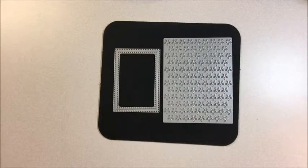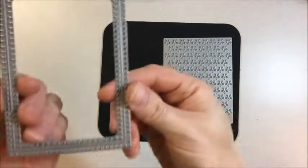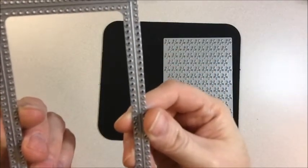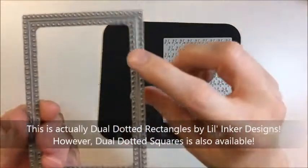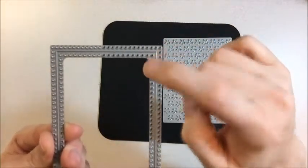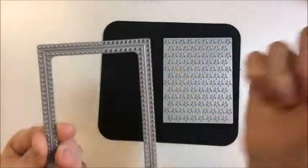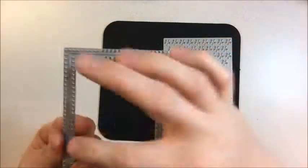Hi! This is Jen with Jen's Ink Spot and I wanted to share a tip with you today. Lil Inker Designs is having a new release and a lot of the dies that are being released have a lot of little holes in them. This is the new Dual Dotted Squares and it's a really cool die. It cuts in the middle but it punches out the little circles on the outside of the die and on the inside of the die, which means that you have lots of little pieces left to get out.